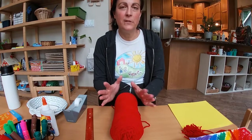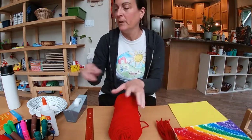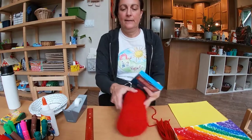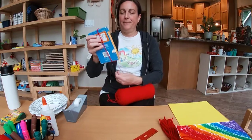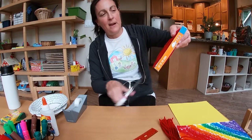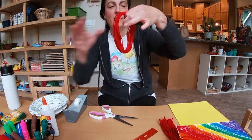Now I'm going to show you how to do the tassel, and then once you do the tassel we can put everything together. You can use yarn, ribbon, string — whatever you have at home. I like to wrap it around something like a deck of cards or a piece of cardboard. I'm going to wrap the yarn around about 20 times, then carefully slide it off. It doesn't have to be perfect. Mom or Dad can help you with this part if it's tricky. Then you'll have a little circle of yarn — cut it.